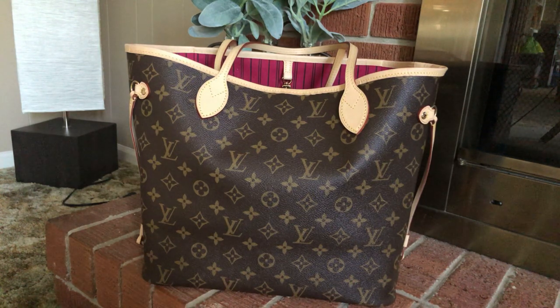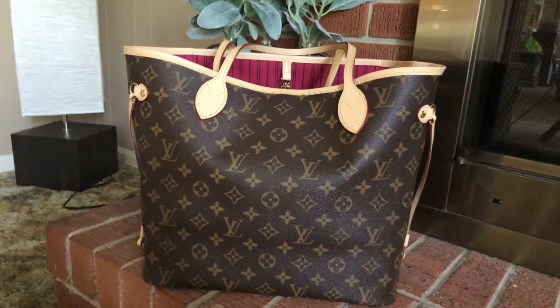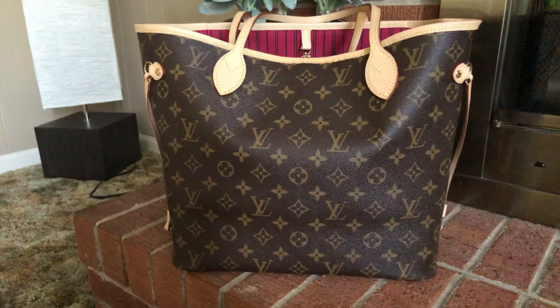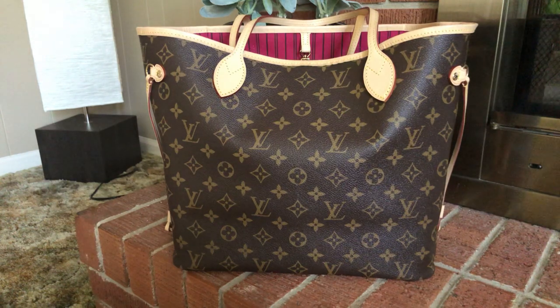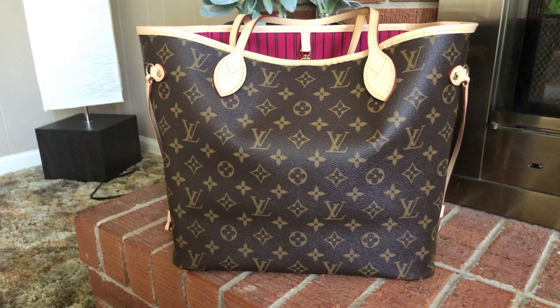I have had several monogrammed Neverfulls that are replicas, and I ended up selling every one of them because I really could not find one that I thought was close enough to authentic. I had never really had an authentic one, so I wasn't 100% sure, but based on what I had looked up online, watched videos, and researched, I couldn't find one close enough for me to feel comfortable toting it.